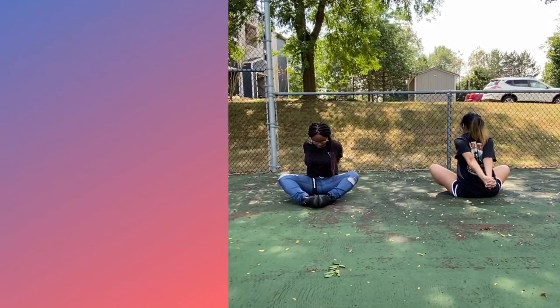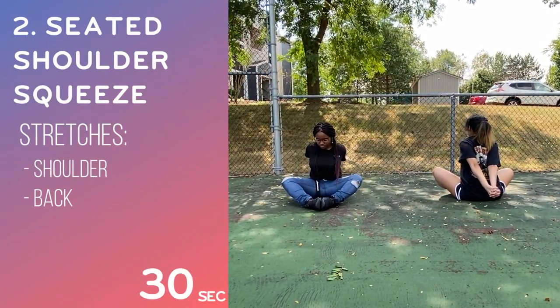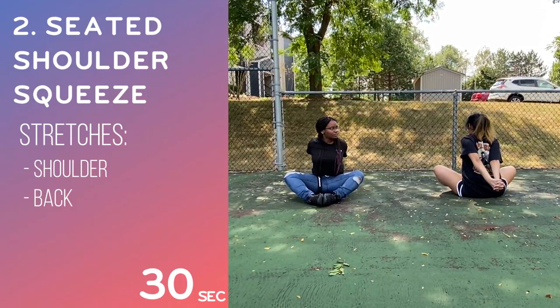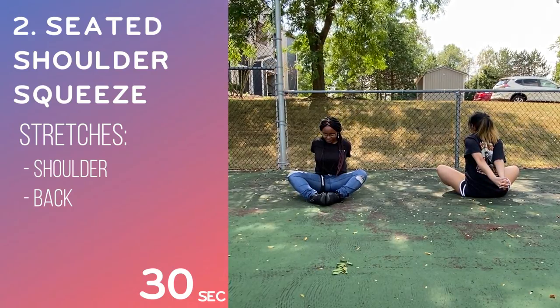The next stretch we'll be teaching you guys is called the seated shoulder squeeze. All you do is put your hands behind your lower back with your hands together and pull your hands away from your body. It should squeeze your shoulders. Hold the position for at least 30 seconds before you let go.